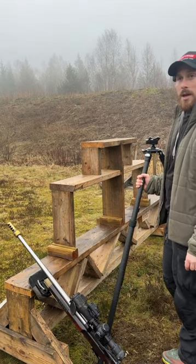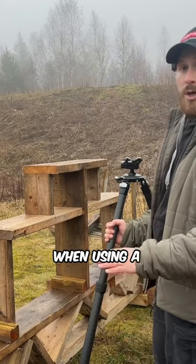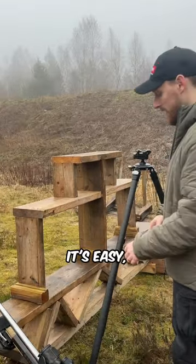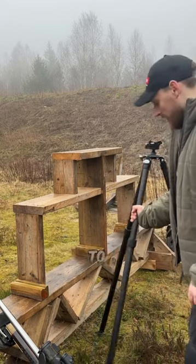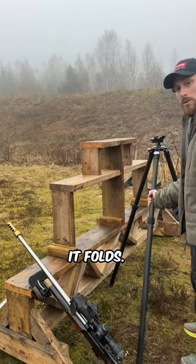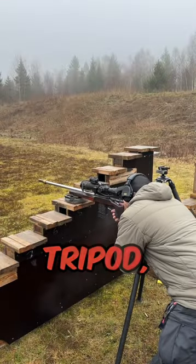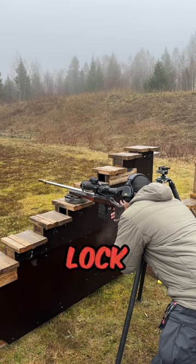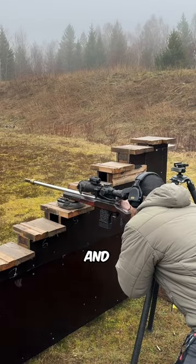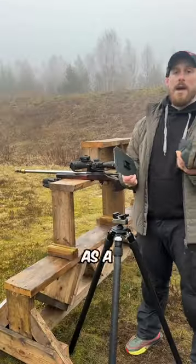Another tip: if you have the possibility, always go from left to right when using a tripod. If you go right to left, it's easy for it to fold back in, but if you drag it from the left it's almost impossible for it to fold. So get in position, find the target, connect the tripod, lock it all up, load, and shoot.